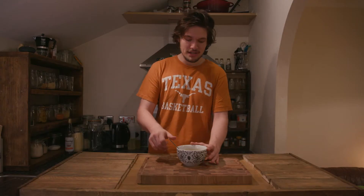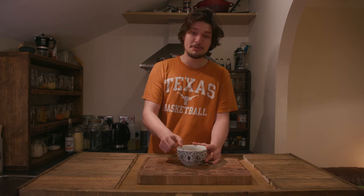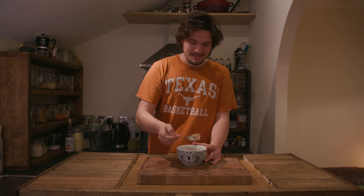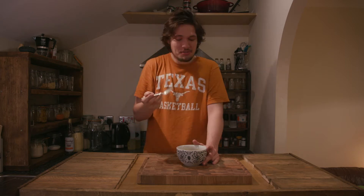For our final breakfast we have porridge. I'll say I don't actually like porridge that much, but I followed a recipe my girlfriend gave me and it's actually not that bad — it's the first bowl of porridge I've ever eaten in my life. So if I like it, hopefully you will too.